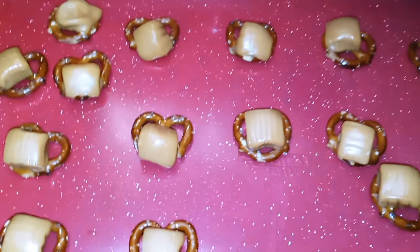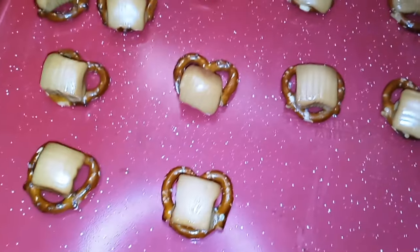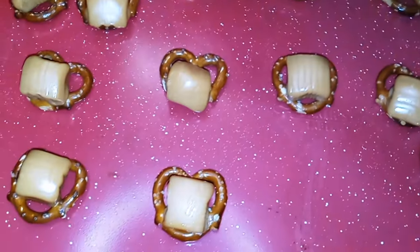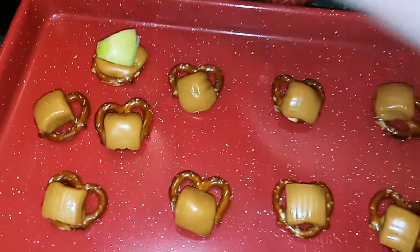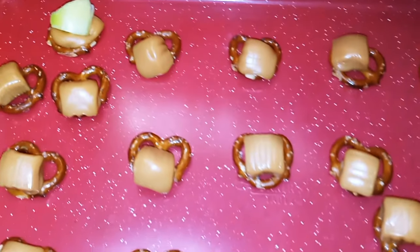Once the caramels are out of the oven, all we're going to do now is take our apples and press them onto the caramels.